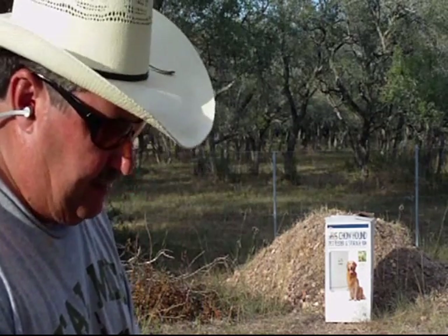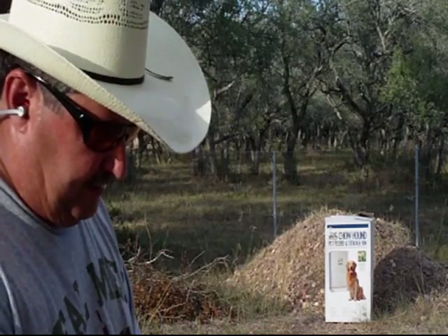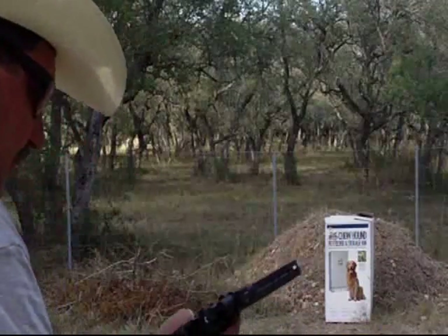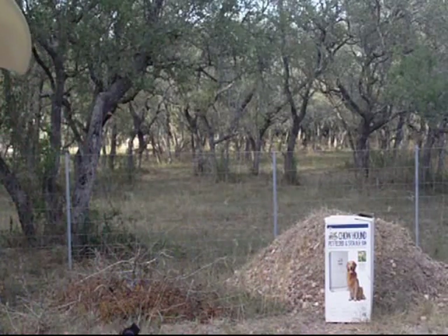I believe there's nine bullets in there. This would be the tenth one. If I put the tenth one in place, usually I will get a failure to feed.